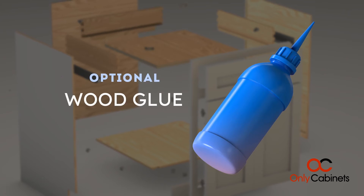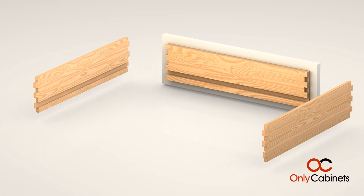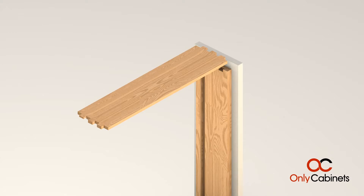Wood glue. Step 1: Drawers. Familiarize yourself with the pieces of the drawers using the dovetail joints and grooves as a guide.